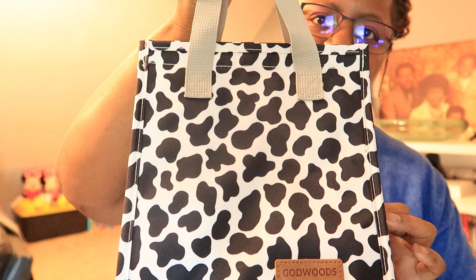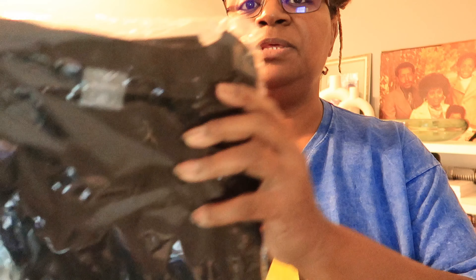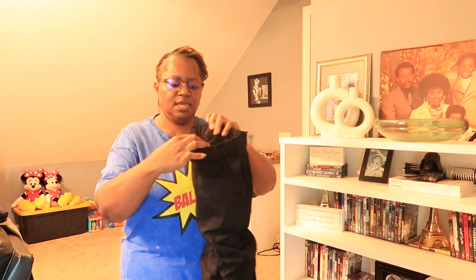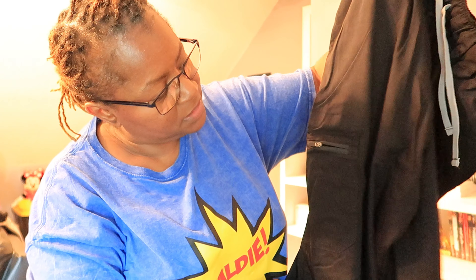This first outfit is an extra large from a company called Neohen. Let me open it — taking them right out of the bag, they look like they should fit. These have zips on the side of the pocket and the pockets look pretty deep.